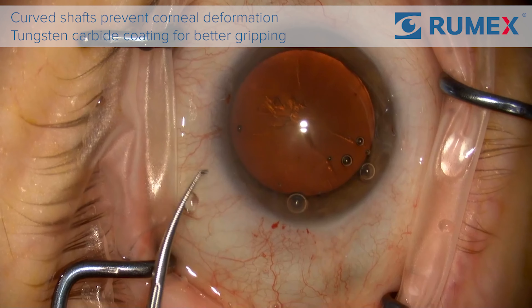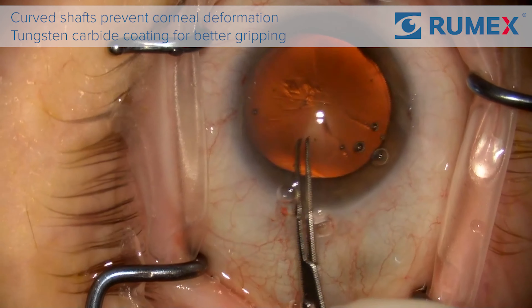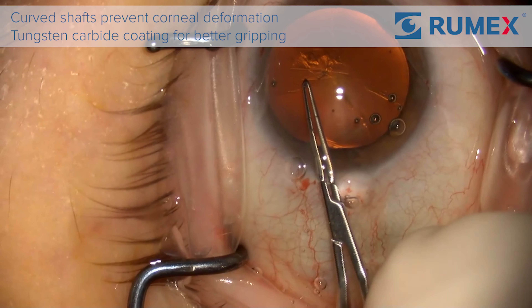The tips are very sharp. If you like to start your rex's with forceps and not a scissotome, they are definitely sharp enough to do that.